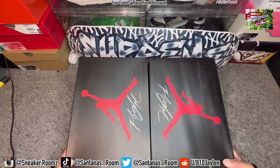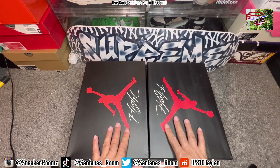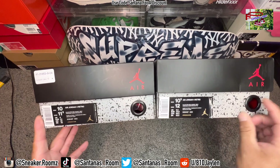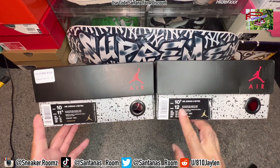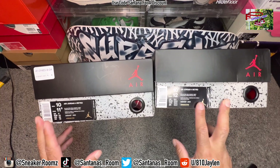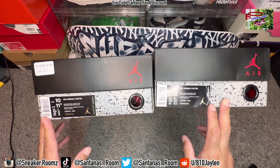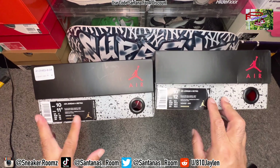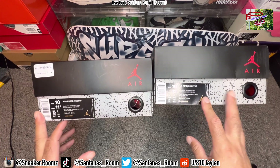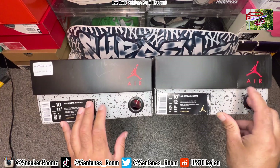The boxes look pretty much identical in size and the color is pretty much the same. Let's take a look at the tag. The fake one has more of a gloss to it than the real one — a lot more glossy on the fake than the real one, so that's something to look out for. They both got the price tag on them. I think the font right here is a little too bold compared to the retail, throughout the whole entire label.